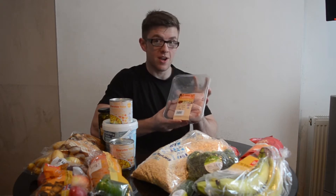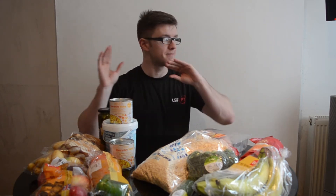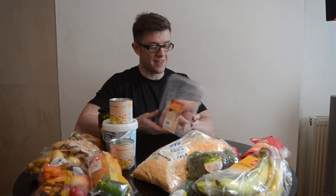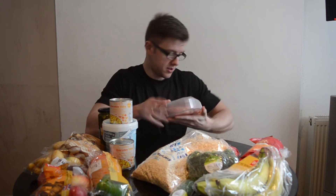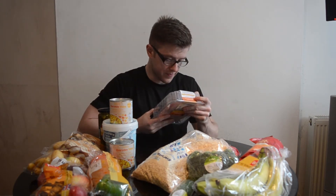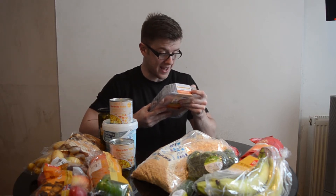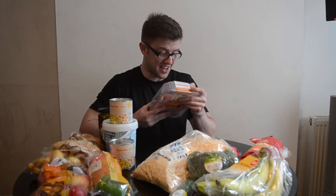I'm going with chicken breast, just Tesco's own. Everything here was bought from Tesco. I like to get it all in one place so it's done, and I can bulk cook it all, put it in Tupperware, and I'm good to go for the week. Chicken breast is one of the leanest protein sources out there. Per 100 grams we've got 24 grams of protein, 1.1 grams of fat, and nothing else essentially. So that's going to be my main protein source for the week.